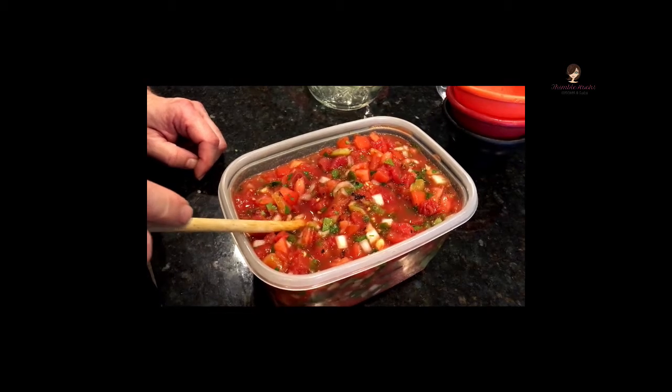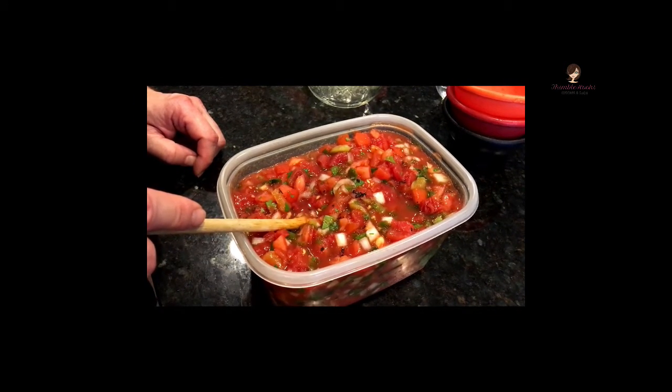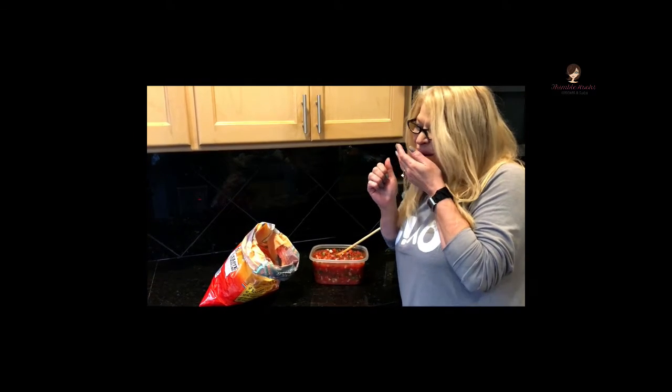The next thing to do is literally try it. I'm going to let my beautiful wife do that for you — in just three, two, one. Okay, I'm going to eat it. It's so good — yummy!